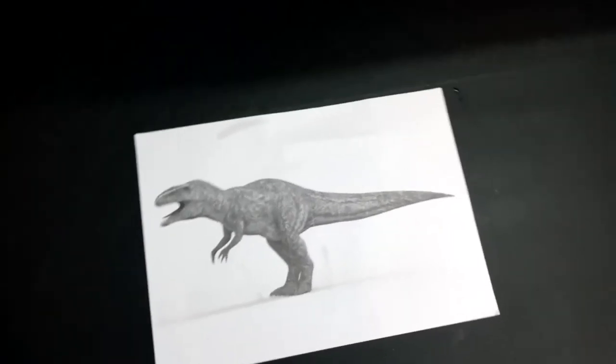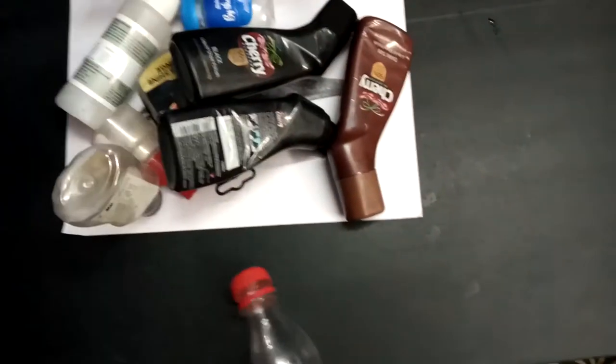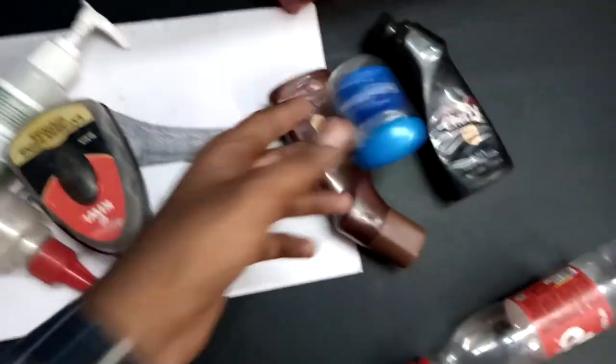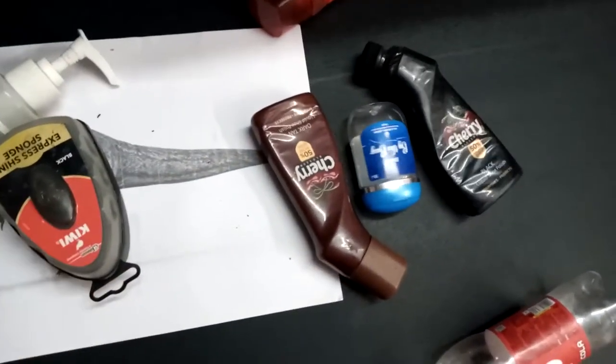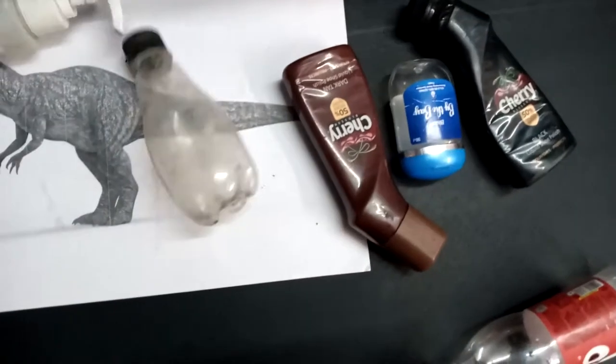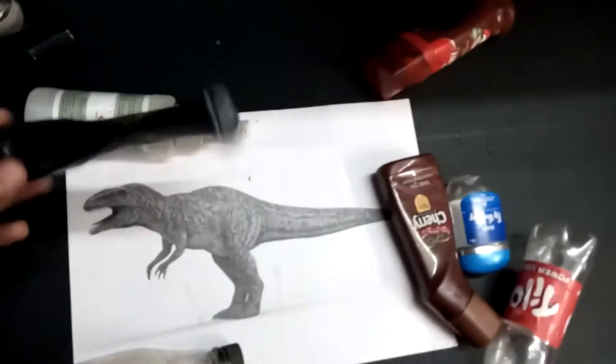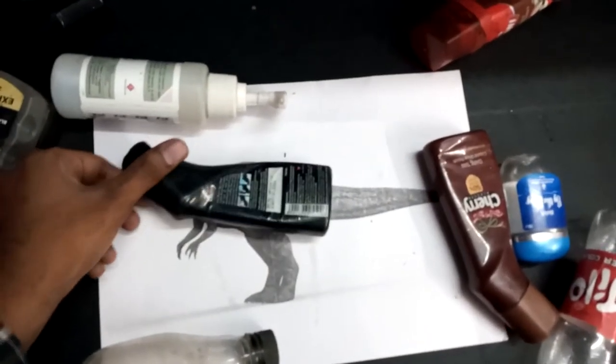Here is the printout. Now we will work with this plastic bottle. We will also use a small bottle — all waste bottles. You can see this is a shoe polish bottle. Next is a sanitizer bottle. We will use all these bottles in the same way to make the Giganotosaurus.